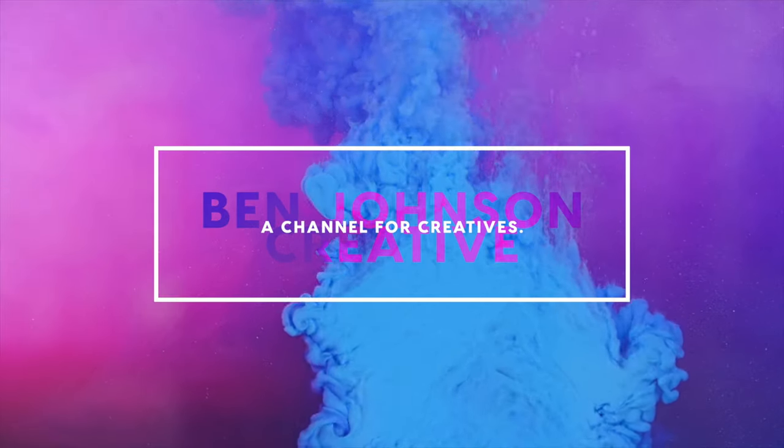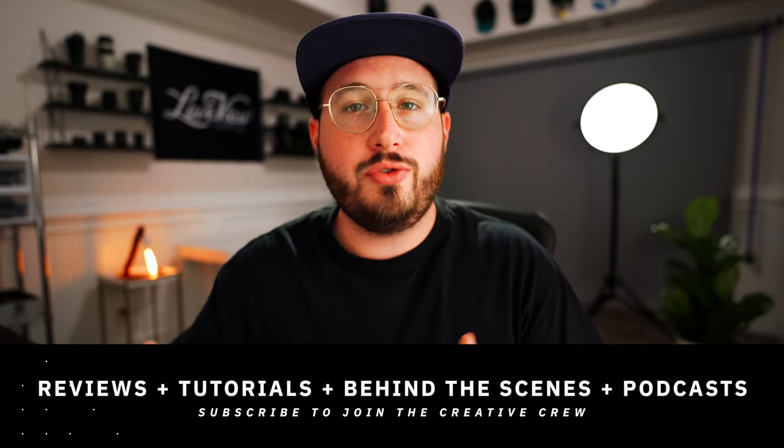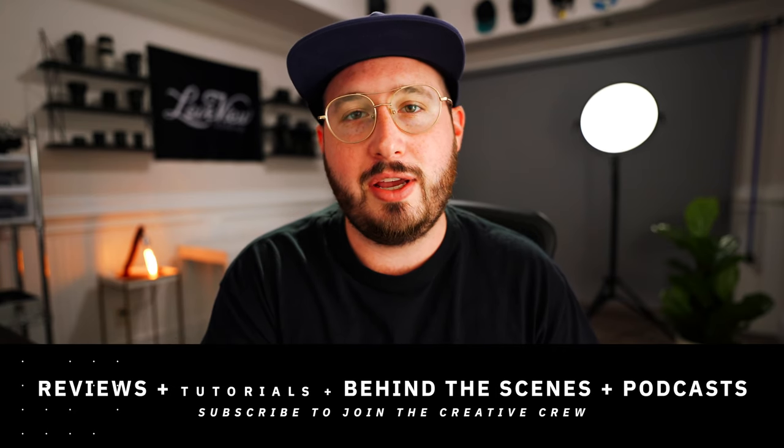Alright, welcome back to the channel. My name is Ben Johnson and I am a content creator based here in Atlanta. My goal with this channel is to be a resource to creatives through reviews, tutorials, behind the scenes content, and honest podcasts. If any of that interests you, I'd love to invite you to subscribe and join the creative crew. It really goes a long way towards supporting this channel and makes sure that you never miss out. Now let's talk about B-roll.